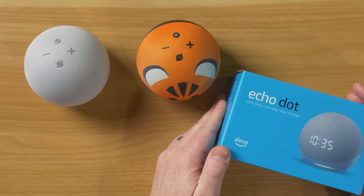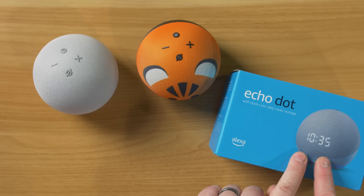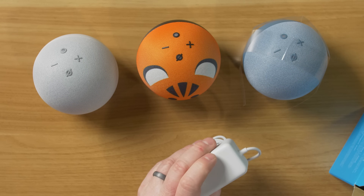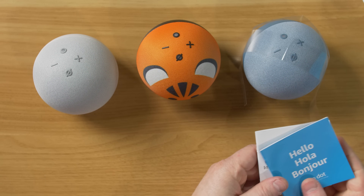And last here, we have the Echo Dot with Clock. So far, these are pretty much the same. This one does have a clock built inside. As you can see, all the power cables are the same color. Here it has some setup information.